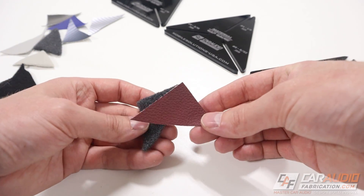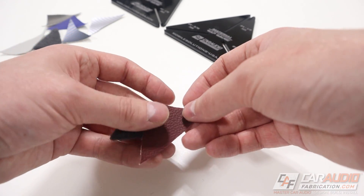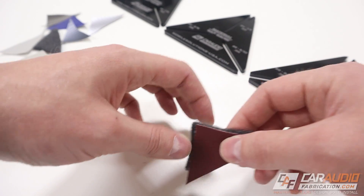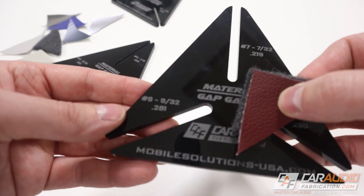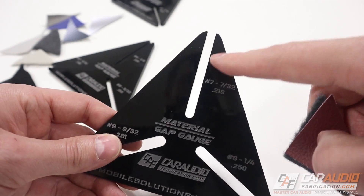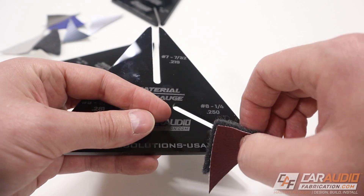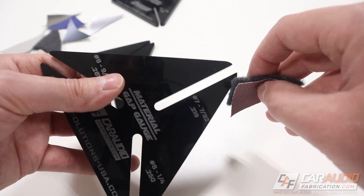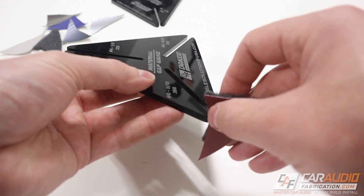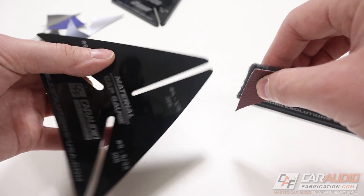First, we need to select our two materials. Let's say we're going to use this red vinyl on the inside of our insert and the gray on the outside. We take the two materials and stack them together. The material gap gauge has different numbers on it — here's nine, eight, and seven — and we just start stepping through the sizes, starting at the largest and working our way down. These gaps are obviously far too large; let's try number six.